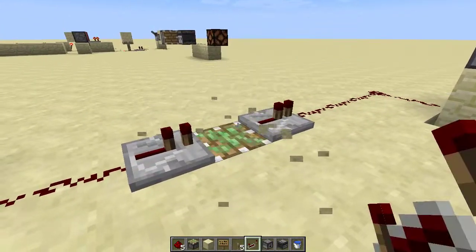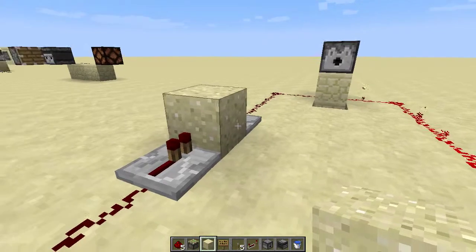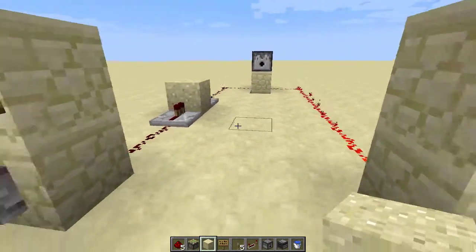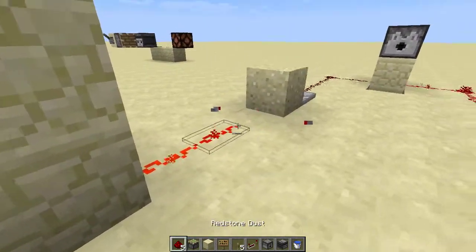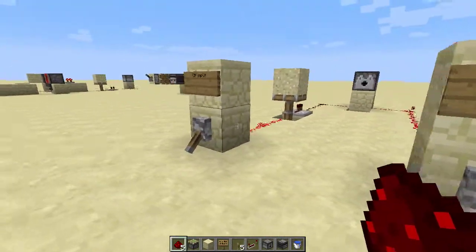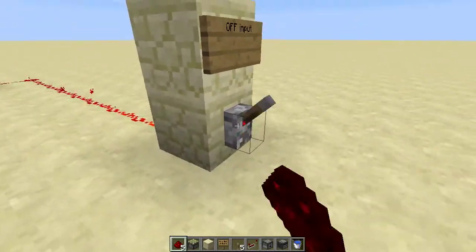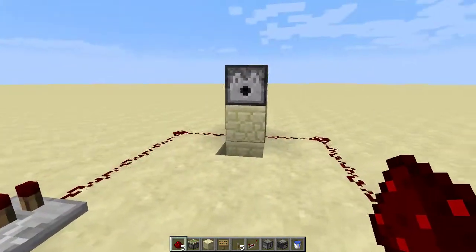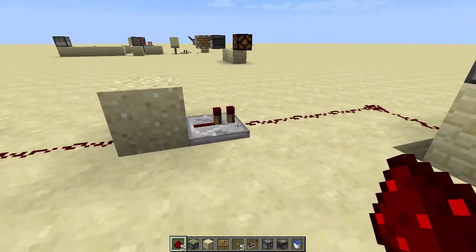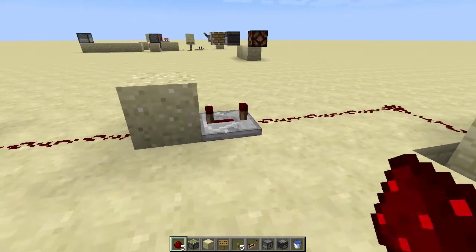If you don't use a sticky piston, make sure that you use sand. Otherwise, you can use any movable block on the sticky piston. And technically a dispenser has any length, but depending on what you're powering, you might want two ticks so that it doesn't mess things up.